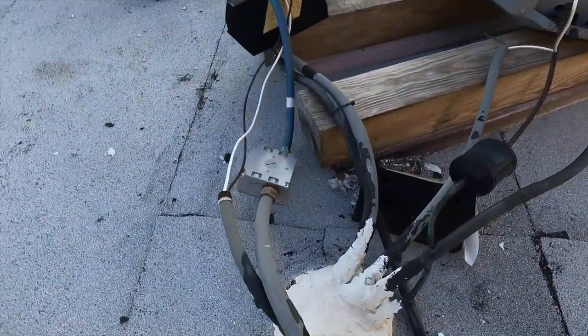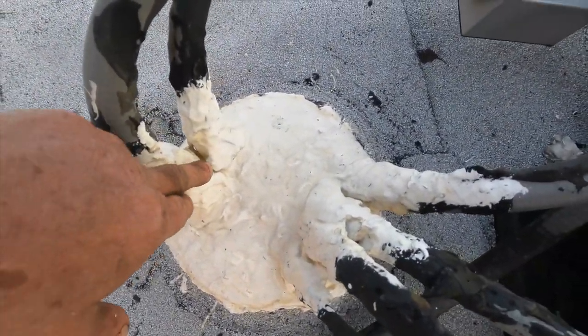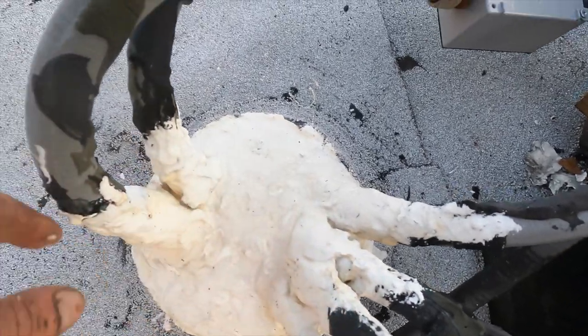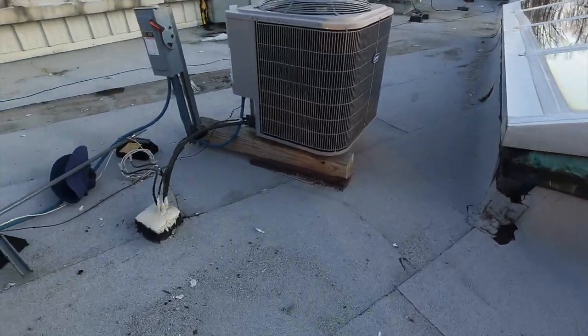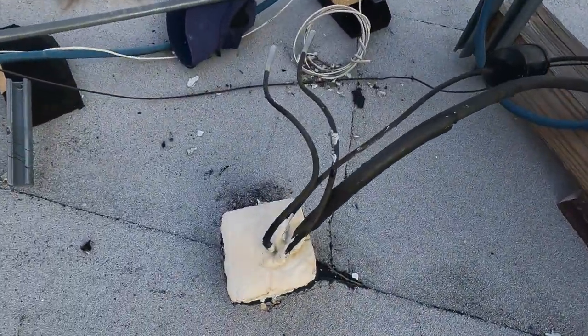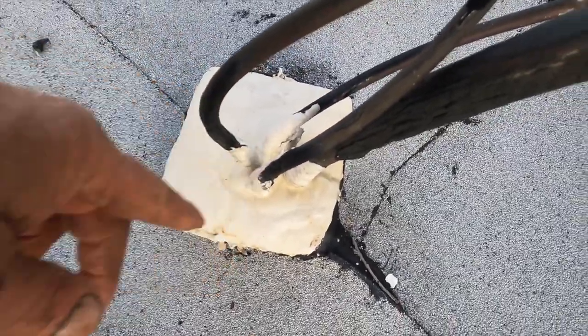I also fixed the pitch pocket with super silicone seal. That's unbelievable. Another one — pitch pocket — and seal everywhere around the pipes, everywhere.